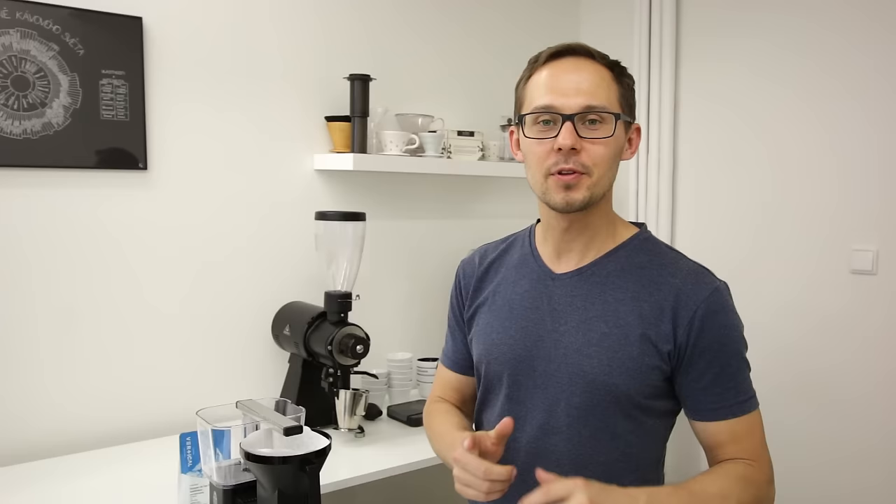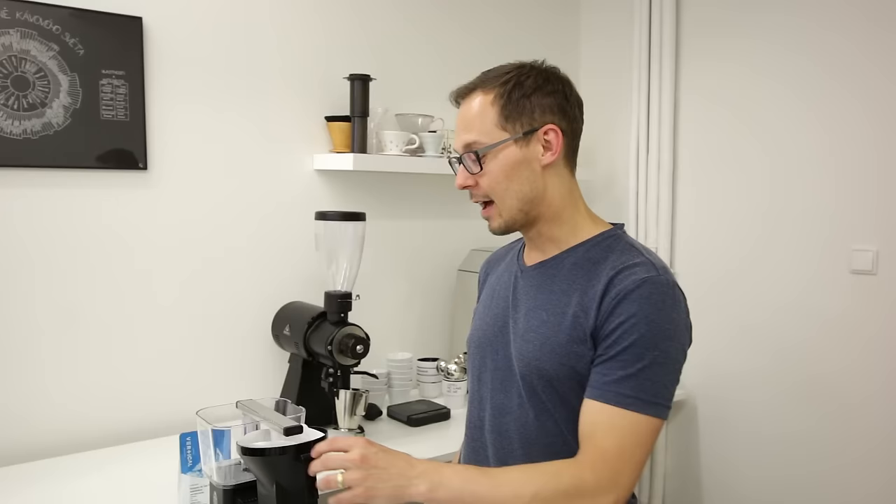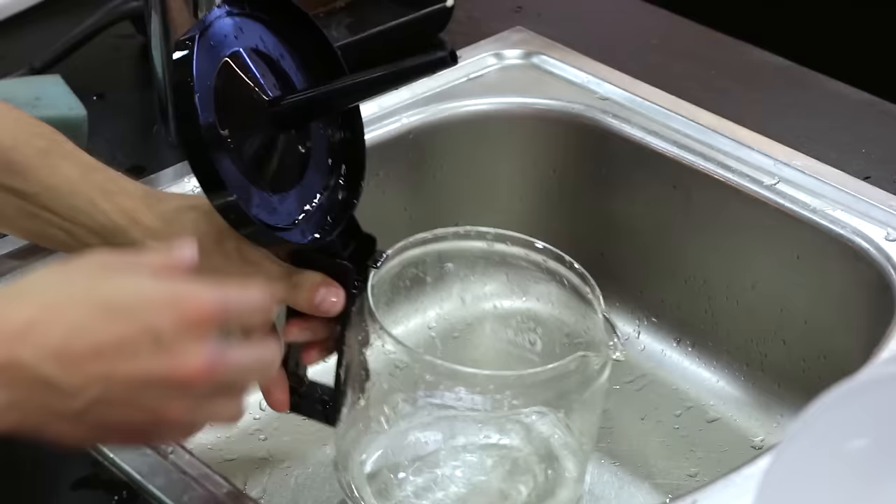After you enjoy your great cup of coffee, one important thing to do is clean your machine. You should clean after every single brew — specifically the water carafe and the brew basket. It's very easy to remove them from the machine, so no excuses. Don't put them in the dishwasher; just wash with water and use a little bit of detergent. That's it.